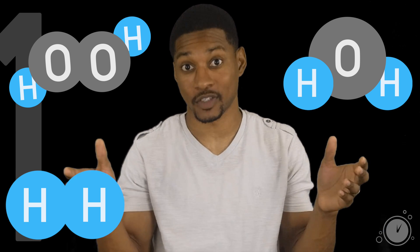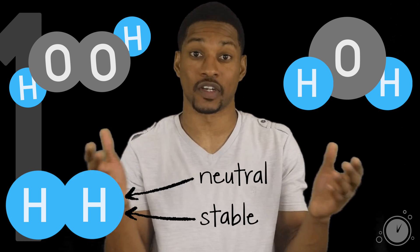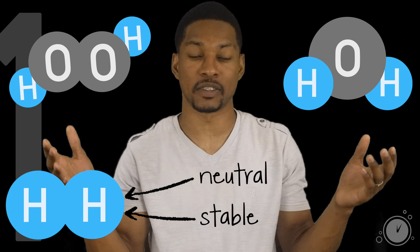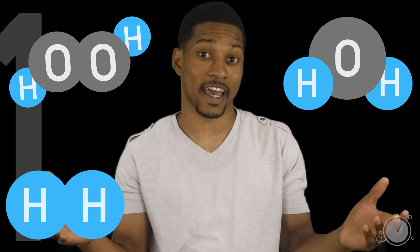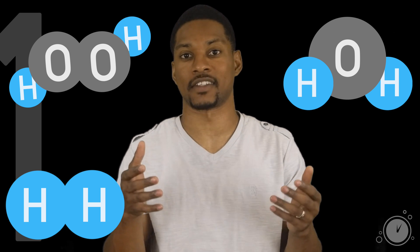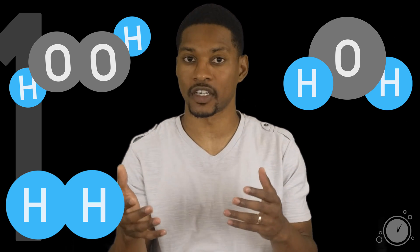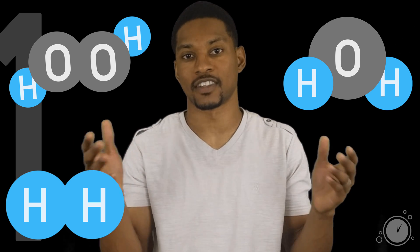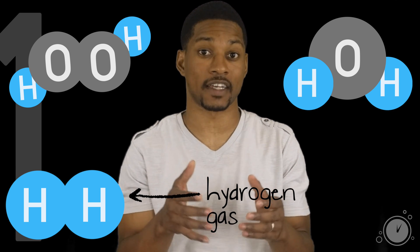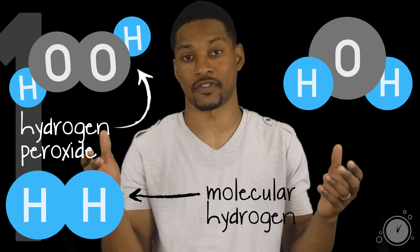It is virtually impossible for H2 to bond to water molecules under normal conditions. H2 is neutral and stable, so it does not need to bond with anything else in the water. Molecules that are added to water don't just randomly bond with water to form some new molecule or element. For example, when salt or sugar is added to water, it doesn't form some new novel molecule — the salt or sugar is dissolved into the water. This is similar to how adding hydrogen gas to water works. Molecular hydrogen and hydrogen peroxide are two completely different chemical species.